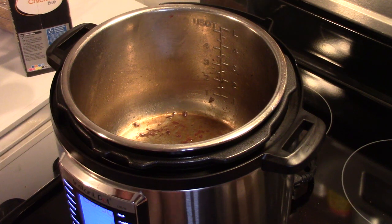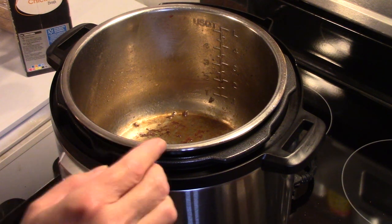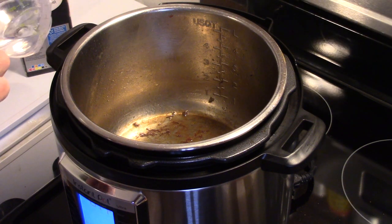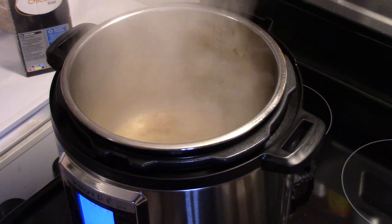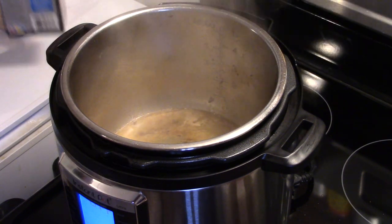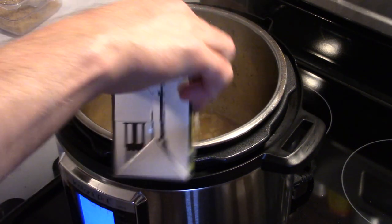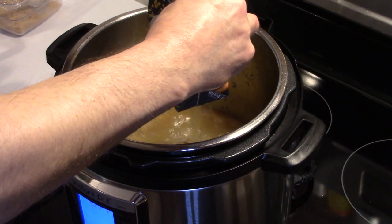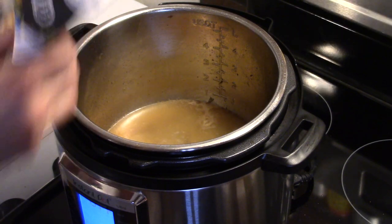Now that my chuck roast is all browned up and set aside — the reason I cut it in half is for two reasons: one, it'll cook faster, and two, it'll get more tender. I'm going to dump a quarter cup of vinegar into the pressure cooker. You're supposed to use a third of a cup of water, but I have some chicken broth I need to use up, so I'll dump that in — it's probably about a cup. This is a slow cooker recipe, so I would use a cup of liquid in a pressure cooker anyway.